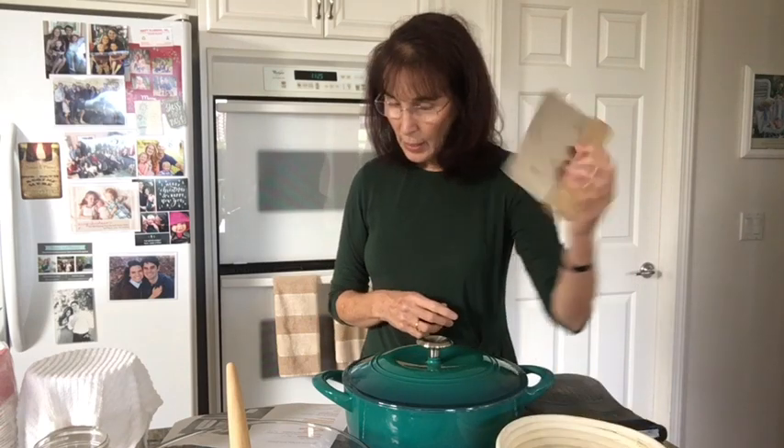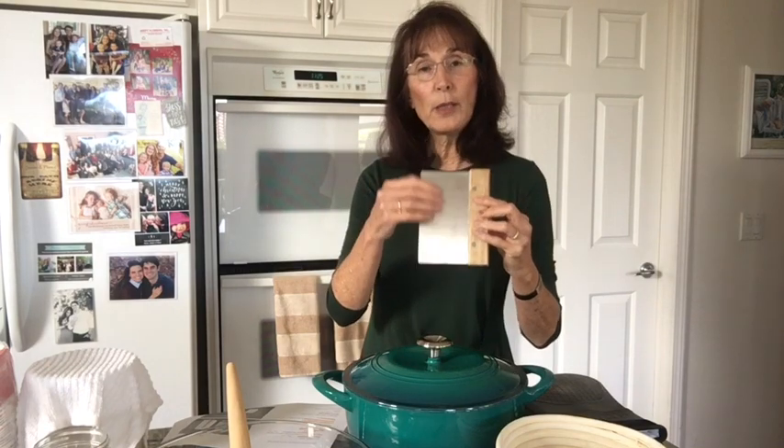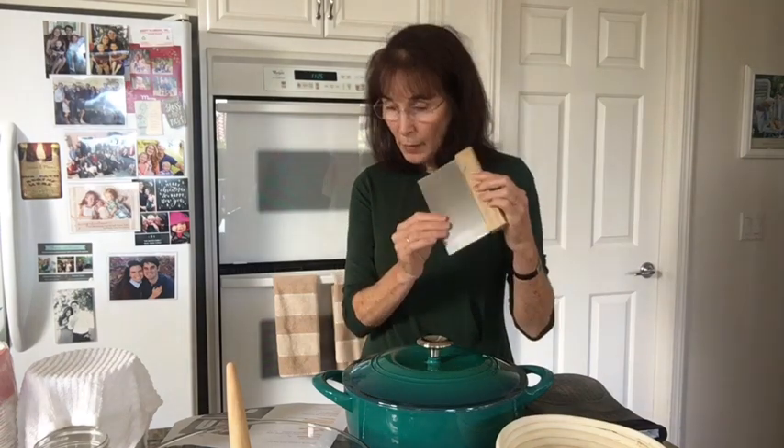You're also going to need a dough scraper or bench knife, and this one is stainless steel. They always want you to use glass, stainless steel, or wood — a natural product — because you don't want plastic in your food. This was $4.76 on Amazon.